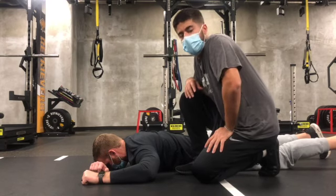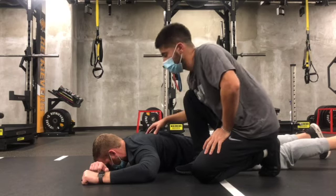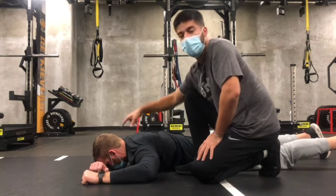Shoulder external rotation, passive range of the shoulder. It's gonna be a similar setup as our shoulder axial. I'm gonna be in a supine position, forehead on the off-arm.